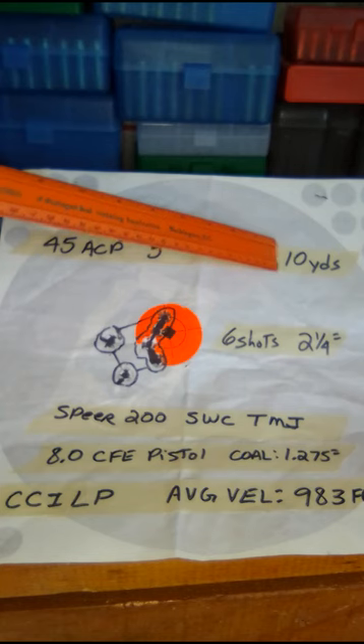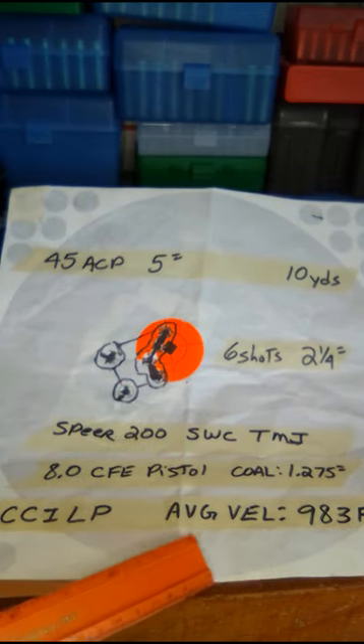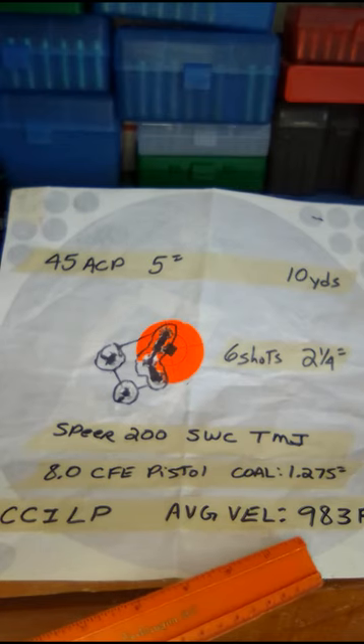I shot at 10 yards. Six shots made a two and a quarter inch group. My average velocity was 983 feet per second.